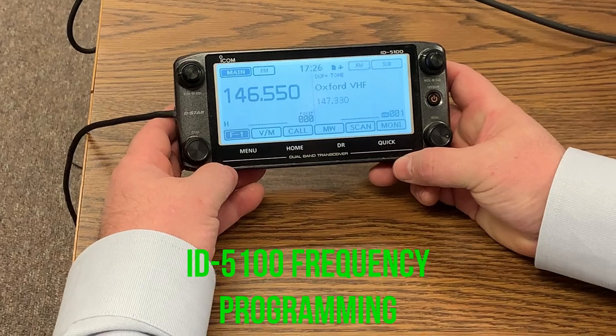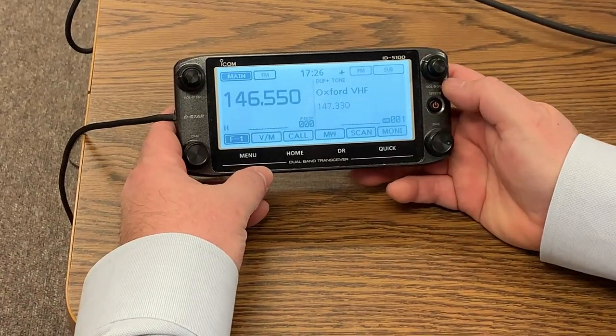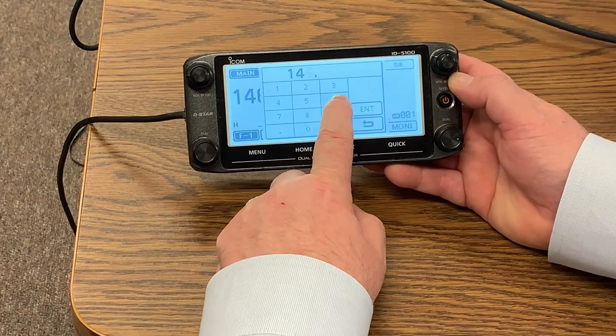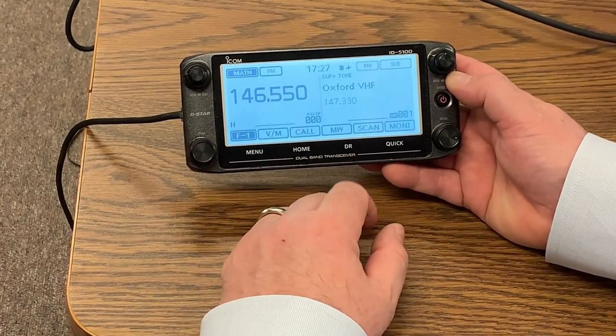What we're going to do here is manually program a frequency into the memory channel. It's not that difficult. When you go here to select, you can go frequency input. Real simple — 146.55, enter. We already had that in there.